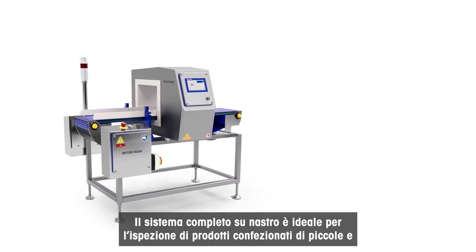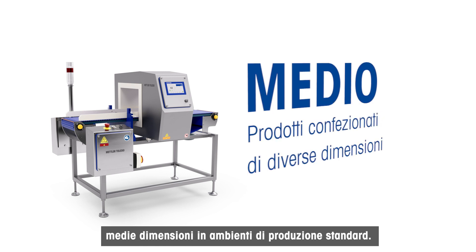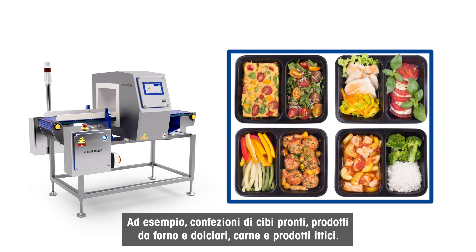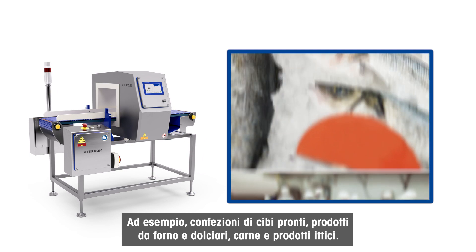These combinations are ideal for the inspection of small and medium-sized packaged products in standard production environments. This could include ready meals, baked goods, confectionery, and meat and seafood products.